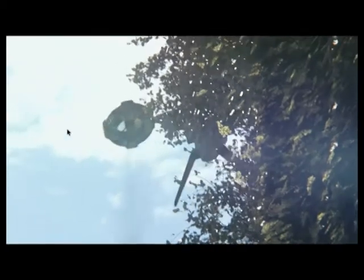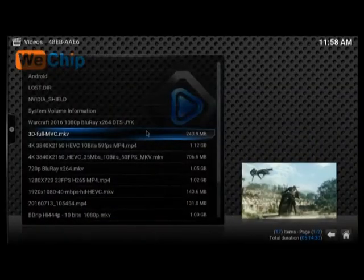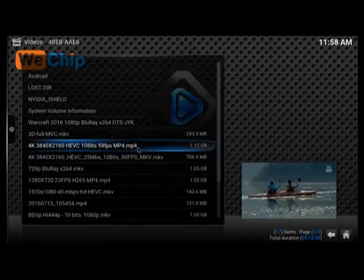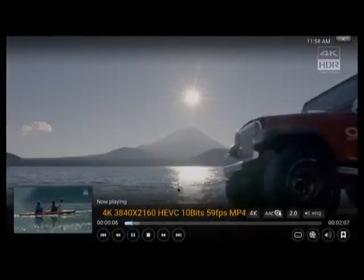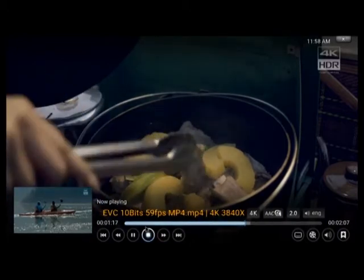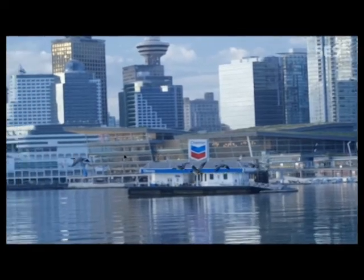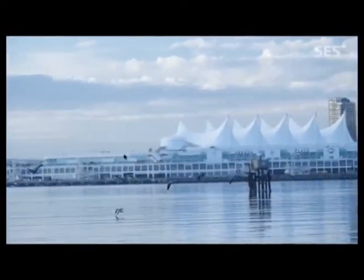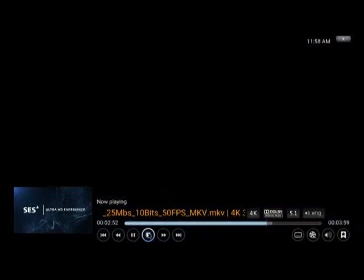The next file also seems to do good. Moving on, the next file is a 4K file at 60 frames per second — as you can probably tell, it does seem to do fairly good. Let's skip forward a bit and see what happens — it does seem to work okay for skipping. Moving to the next one, this is another 4K file at 50 frames per second. Just a slight pause at the beginning but after that it seems to work okay. Skipping forward on this one also seems to do pretty good — no issues with these files.